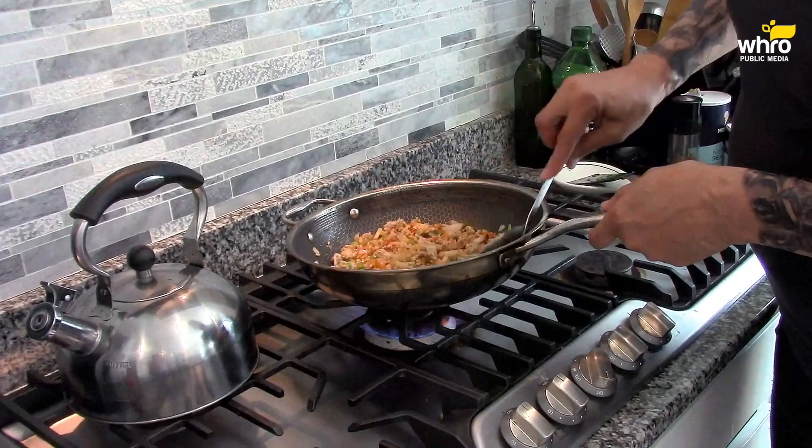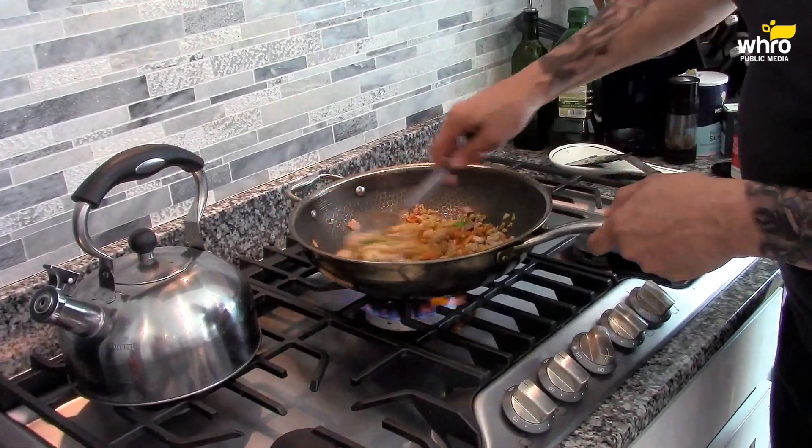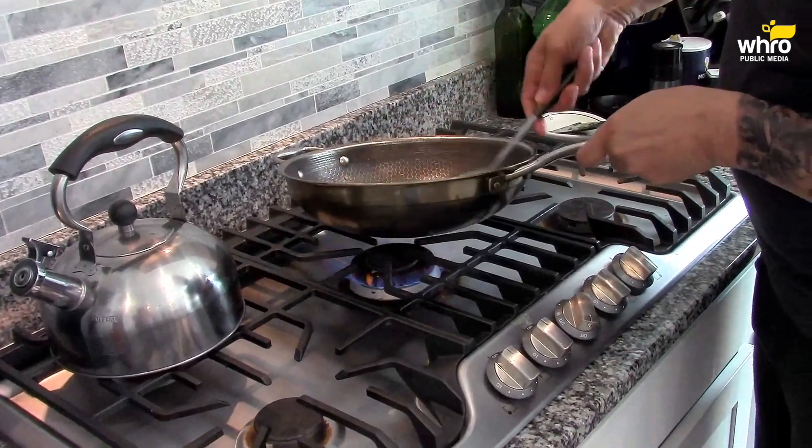My version of lettuce wraps — they have a lot of clothes on them, so to speak, metaphorically. Talking about my spices.